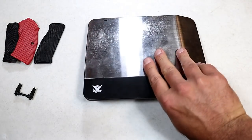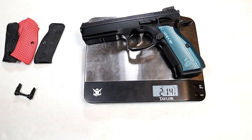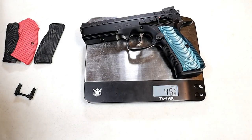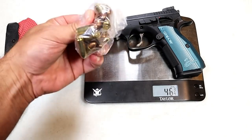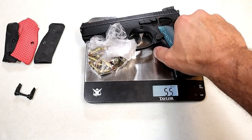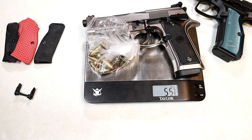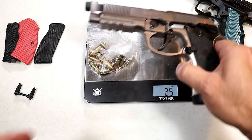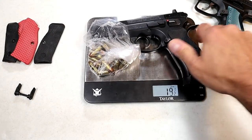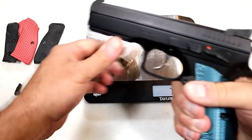Let's get on the scale and look at the weights. The Shadow 2 unloaded is two pounds, 14 and seven-eighths ounces — that's 46 and three-quarters ounces total. With 17 rounds loaded, it's 53 and seven-eighths ounces. Just for fun: the 92x Performance comes in at 55 and three-quarters ounces — approximately two ounces heavier. And the SP01 checks in at 48 and an eighth ounces. The CZ Shadow 2 definitely has some weight behind it.